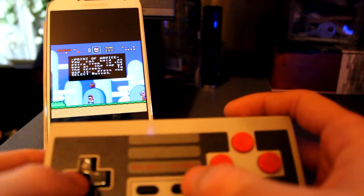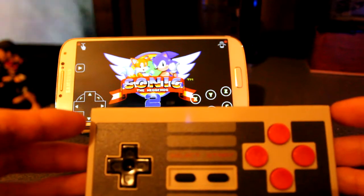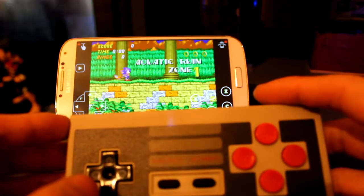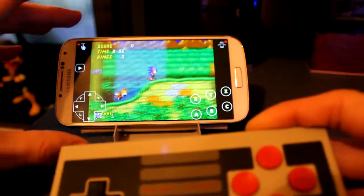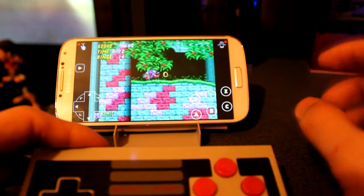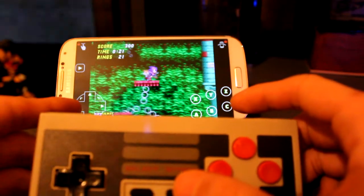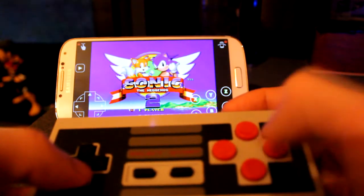Let's go ahead and try out a different emulator on a different game. Let's try out Sonic the Hedgehog 2 using the NES controller. This game is running on the Classic Boy app, which is basically an all-in-one emulator. The good thing about this is that it runs the games on widescreen, compared to the SNES one where you have to play vertically and the screen is much smaller. I just find this better to play games on widescreen.